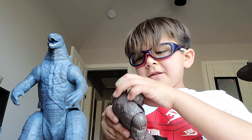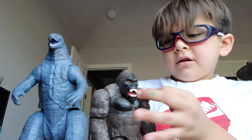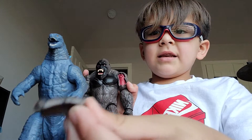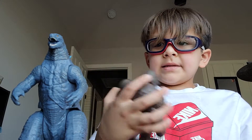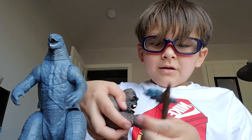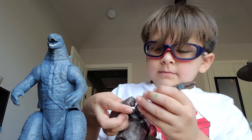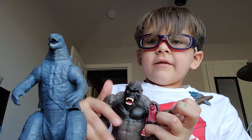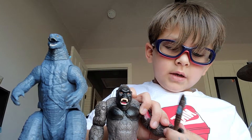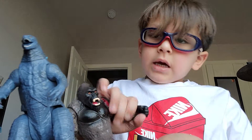Let me take it out, guys. I'm sorry, I just put them too tight. That's how it comes in the box. And he has like a sword that looks like one of Godzilla's plates. I think you actually put it right here, because this place is actually open.